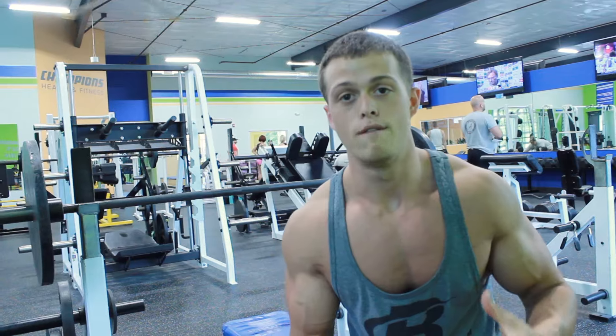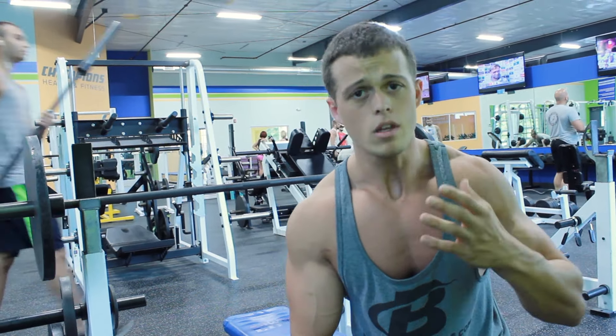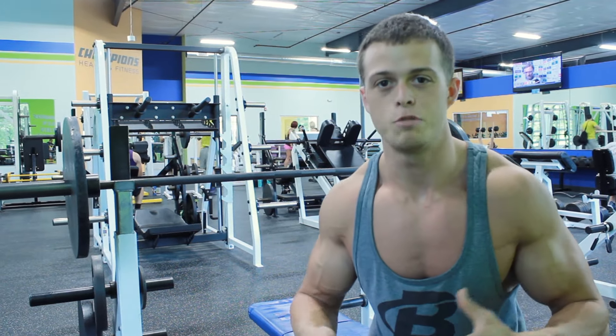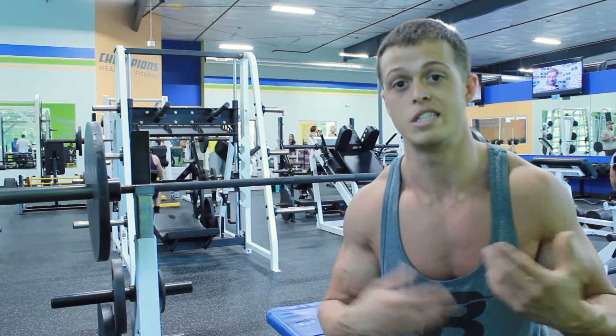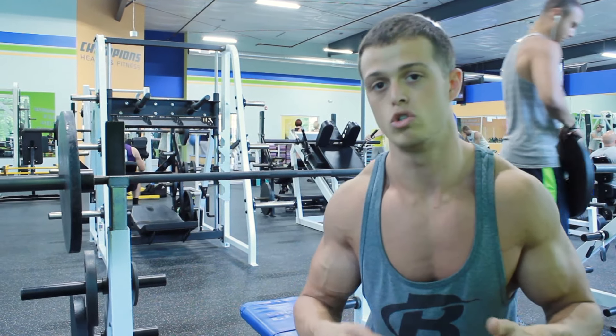This is a barbell versus dumbbell bench press comparison and which one I would recommend and why. You're probably training chest because you want to look better and have a bigger chest — that's probably the first muscle on your physique that ladies in general notice, and it makes you more confident. Genetics plays a huge role as to how good your chest can actually end up looking.